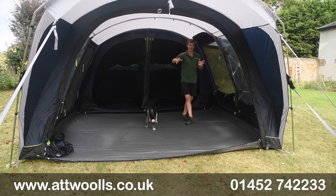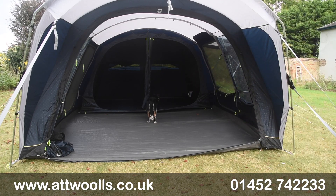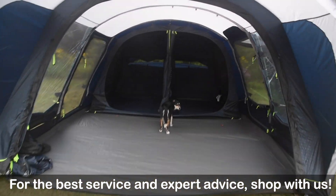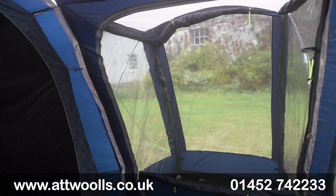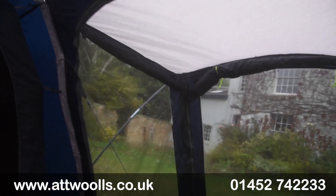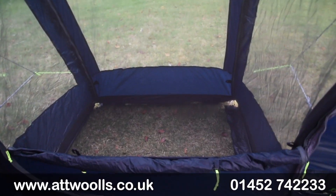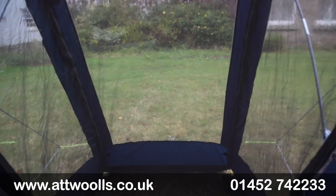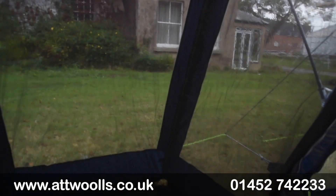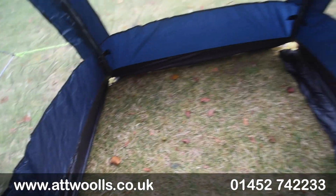There are two main entry points from either side of the living area. As we come into the side pod, you've got curtains and windows in there - if you want it completely private you can bring the curtains down. There's a ground sheet supplied, although you can have it bare. The ground sheet toggles up quite nicely so it feels like a sewn-in ground sheet but you've got the flexibility to remove it. The curtains toggle directly down and there's a zip section as well. There's a mesh door here which is really quite nice.